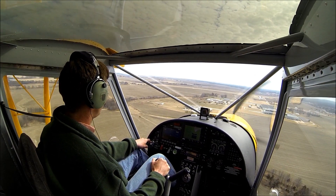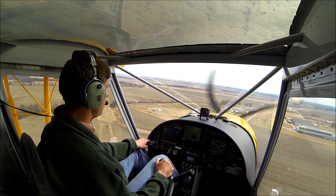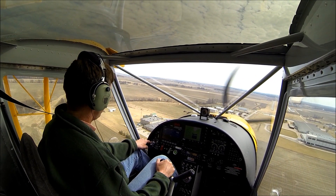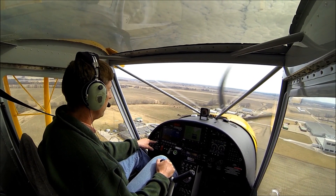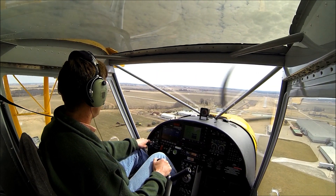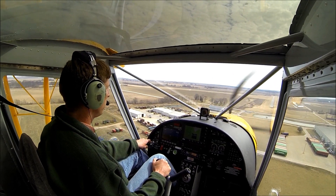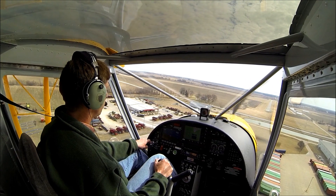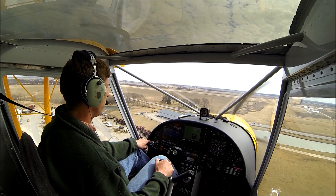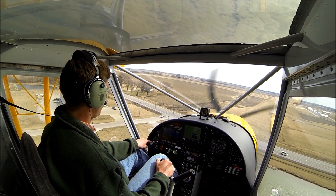For landing I like to use full flaps, come in a little bit steeper approach, and develop a little higher sink rate than you would with a normal airplane, then control that sink rate with power. You can do a normal landing but you'll use more runway. Today with 10 to 15 mile an hour wind down the runway, I'll keep a little bit of power in. The wind is off my left about 30 degrees. The Rotax just sounds so nice — very smooth.